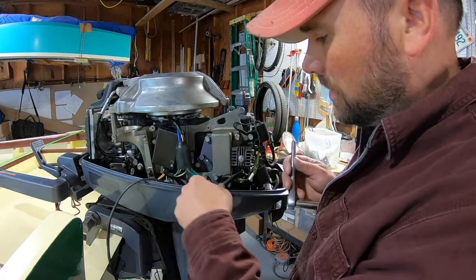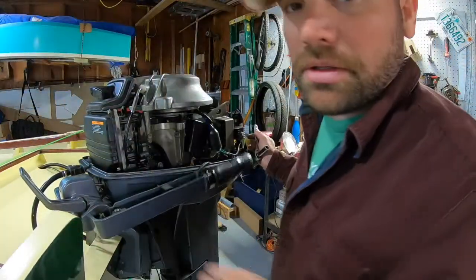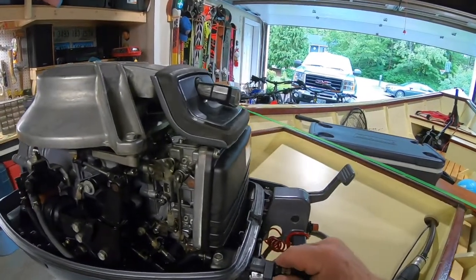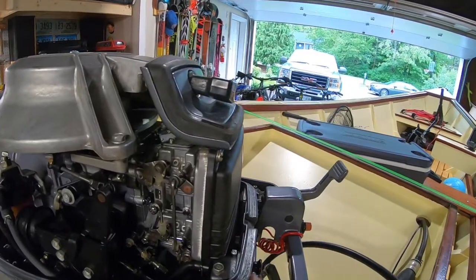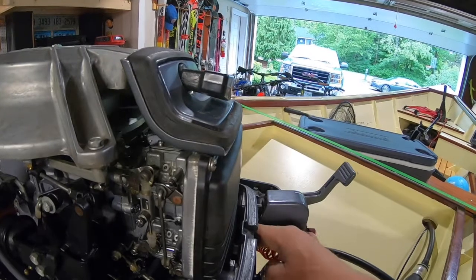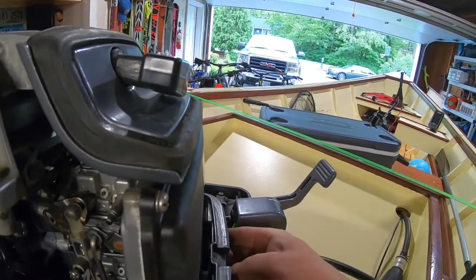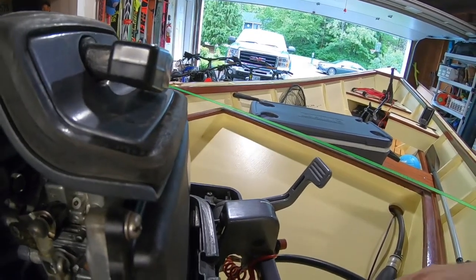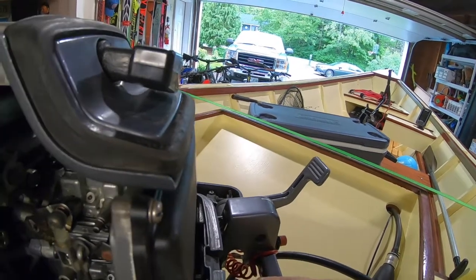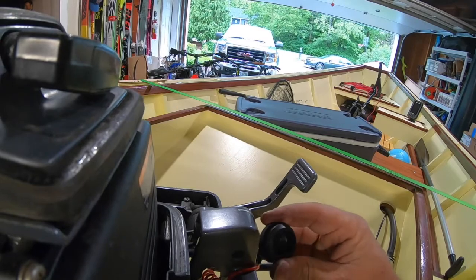Now I'm going to fish this wire through the cowling. I need to figure out where to bring it out. There's a little blank space near the fuel line area. I'm thinking about whether to route it near the gas or near the choke, which would be annoying. I'll put a hole in this soft rubbery section right here — that's what I'll do.